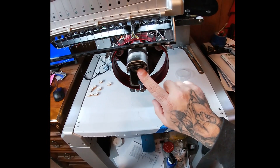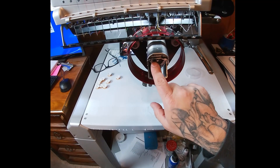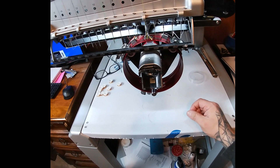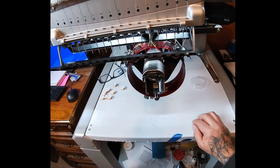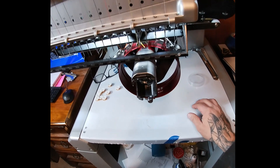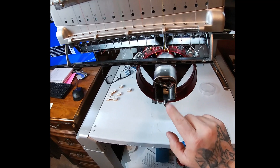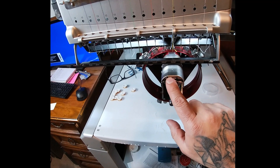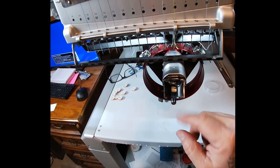Here's where the bobbin case goes in. Before you do it, you're going to want to make sure that you've done your maintenance on here — your rotary hook maintenance. That consists of taking out the bobbin case; it'll walk you through steps on the computer. You click next, and the blade — the cutter — will come in and out.